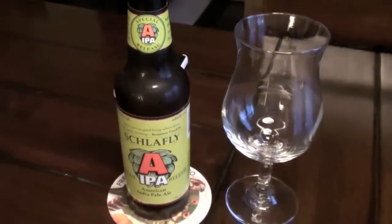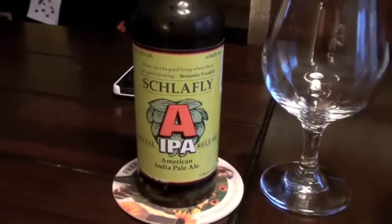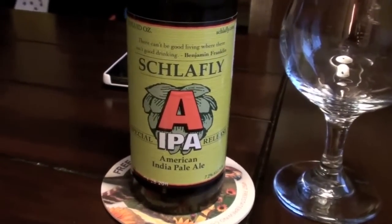And I really, really enjoyed it. It really threw me off. I wasn't really looking for something to blow my mind from Schlafly, but really it did. But by the time I'd had it on tap, it was already gone from the stores.